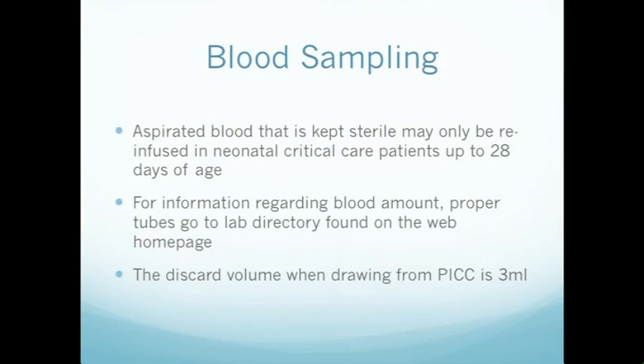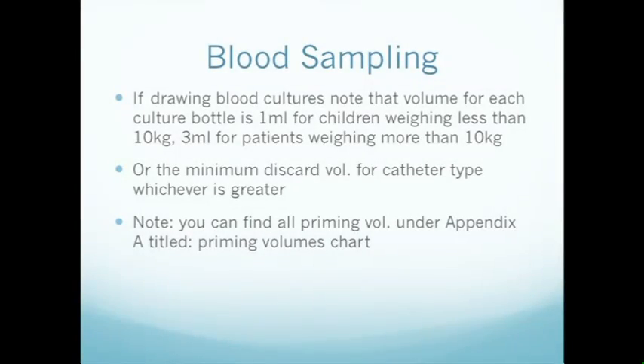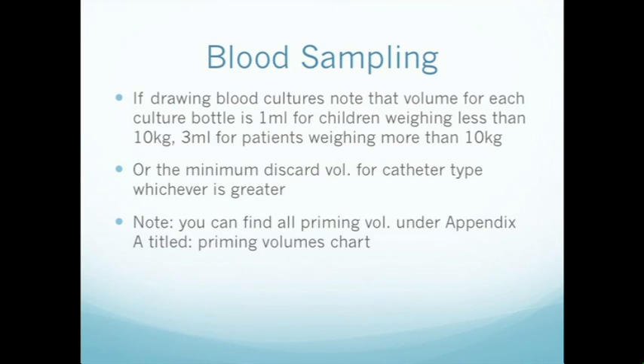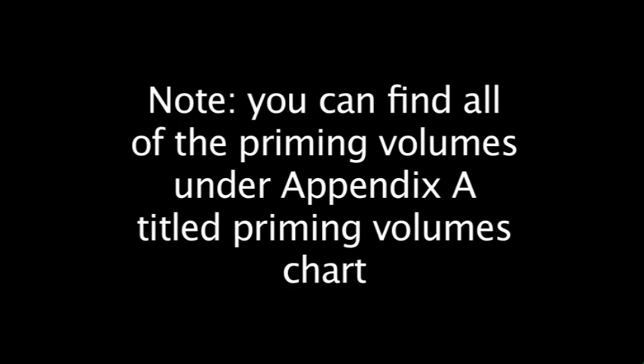The discard volume when drawing from a PICC line is 3 mLs. If drawing blood cultures, note that the volume for each culture bottle is 1 mL for children weighing less than 10 kg, and 3 mLs for patients weighing more than 10 kg, or the minimum discard volume for the catheter type, whichever is greater. All priming volumes can be found under Appendix A, titled 'Priming Volumes Chart.'